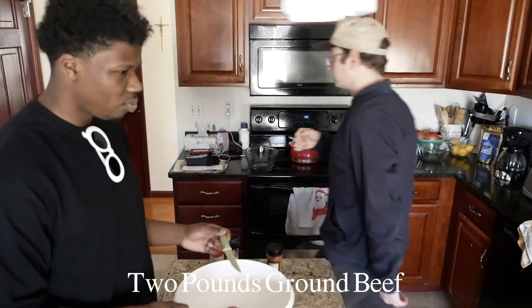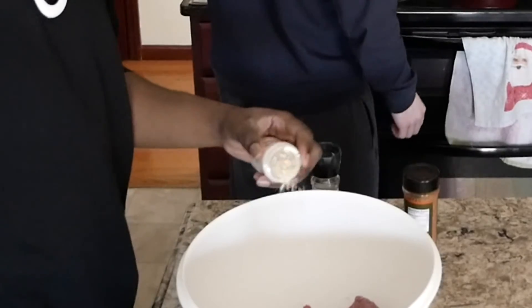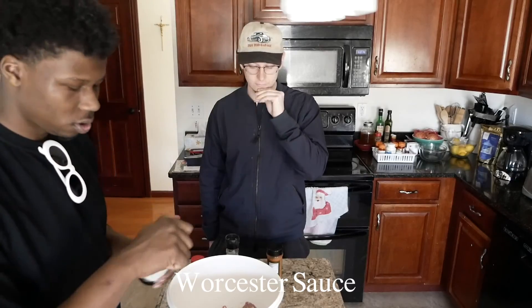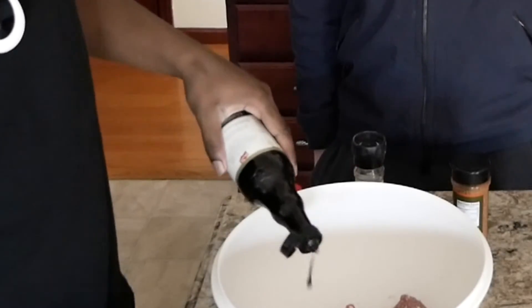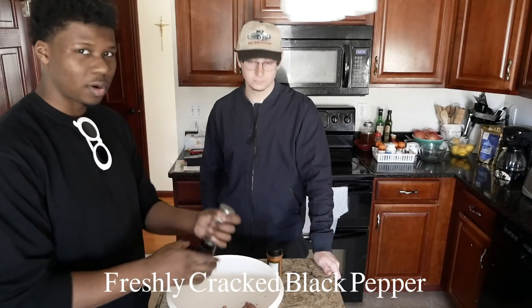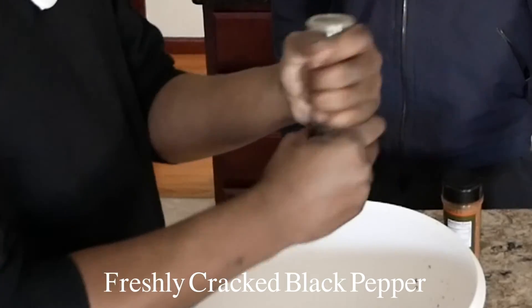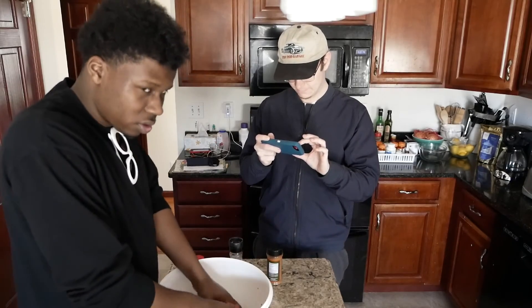So we got the two pound ground beef. Let's go with the minced onion. Worcestershire salt — gives it extra flavor, you know, more than salt. About two tablespoons. Then we got freshly cracked black pepper. And that's all we need; we don't wanna dry our burgers out.